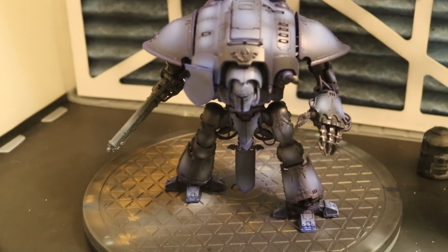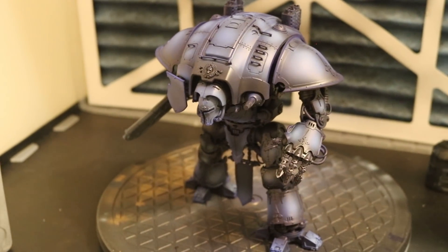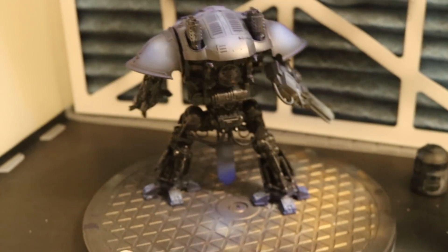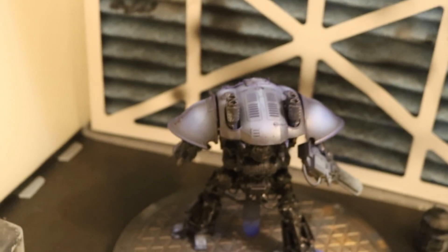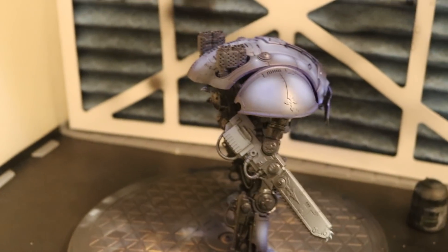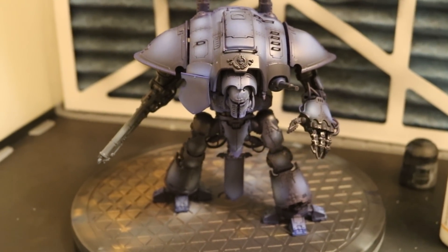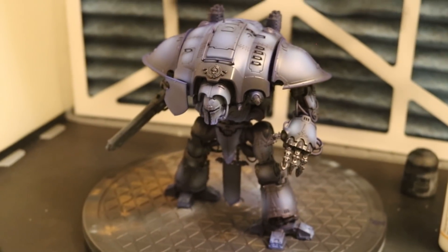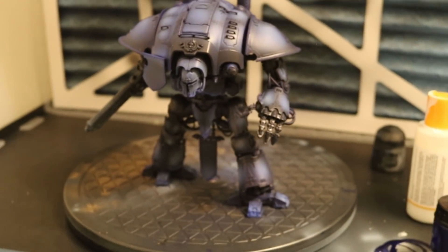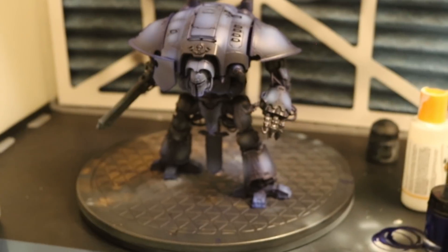If I zoom in a bit you can see how the pre-shading has worked. Spinning it around — you can see it's blue, lighter in some areas, not so light in others. I'm faking the light up the top. In my opinion it's looking pretty boss. It looks like I've added all these colours but I haven't — it's basically just a base coat over shading. Just to let you know, in real life it's actually darker than it looks on camera — it's a really nice dark blue-purple.